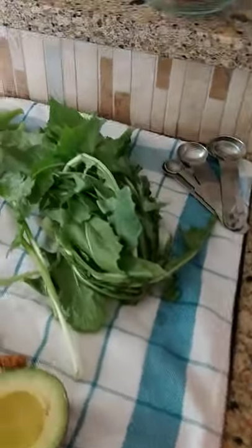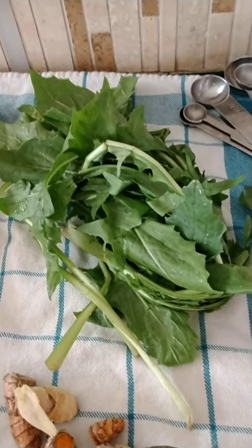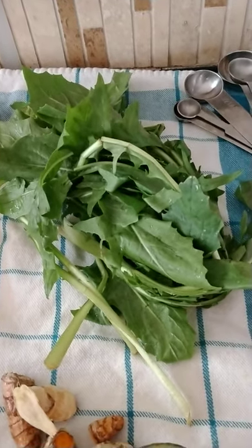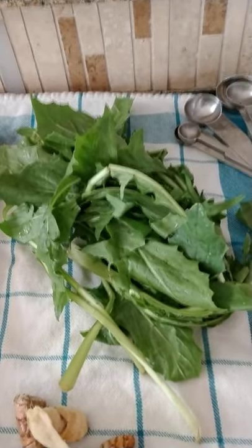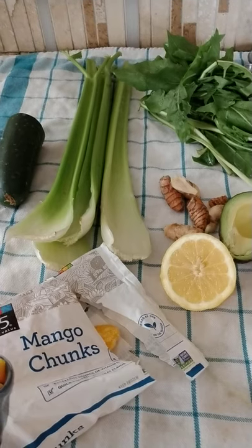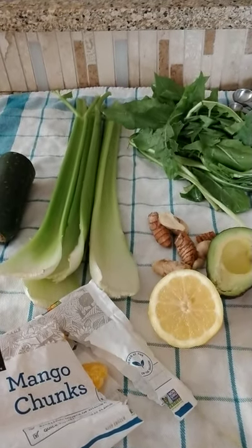I want to tell you a little bit about dandelion — I'll list the nutritional facts at the bottom of the video. Dandelion is a green that I hardly ever see used in smoothies. One of the biggest things about dandelion leaves is that it's extremely powerful if you have a problem with constipation. Together with everything I'm putting into this smoothie, it's going to be very liver-friendly and very good for kidney cleansing — just an overall very powerful green drink.